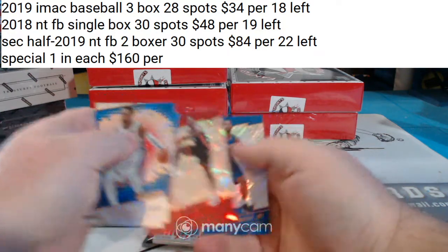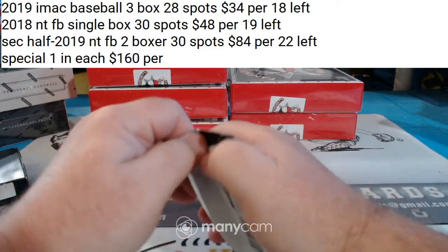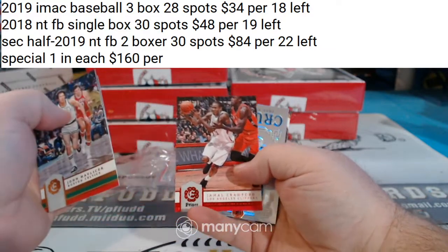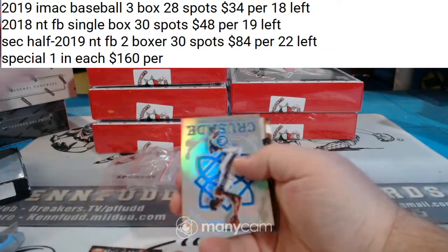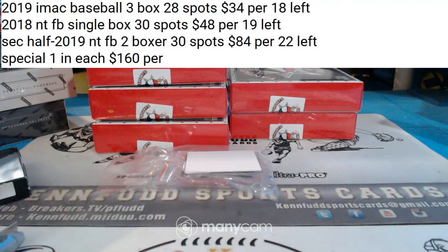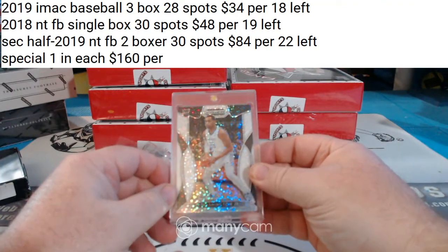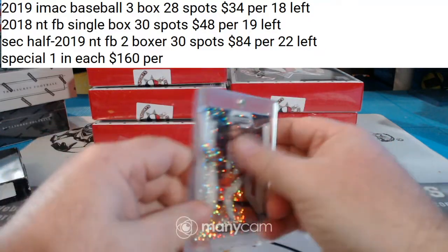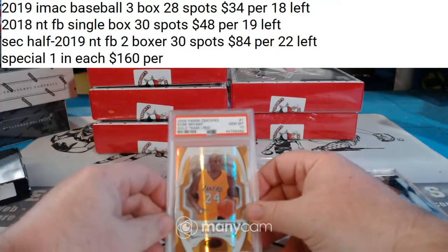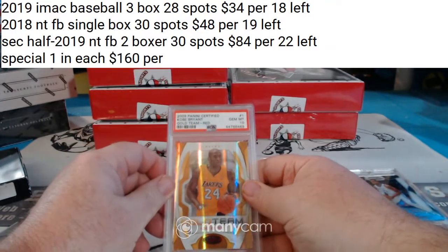Bam for the Heat — sort of a cracked ice looking card — and Dennis Smith Jr. rookie. What's up Sean? Ben Simmons rookie. Number to 149, Jamal Crawford, Joe Embiid, Crusade Prism, not numbered, base, base, base. For the Hornets, PJ Washington Jr., some kind of white sparkle prism. And 2009 Panini Certified Kobe Bryant Gold Team Red, 23 of 250, gem mint 10 for the Lake Show!